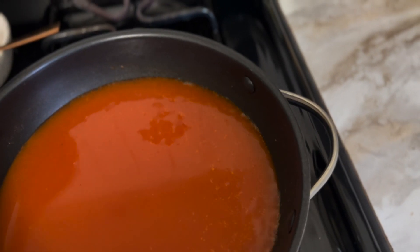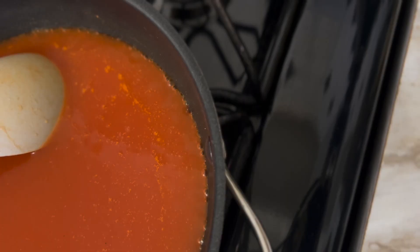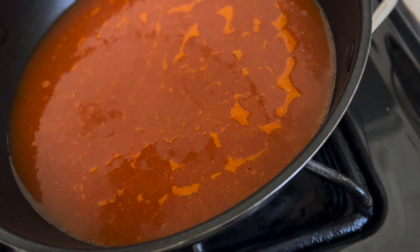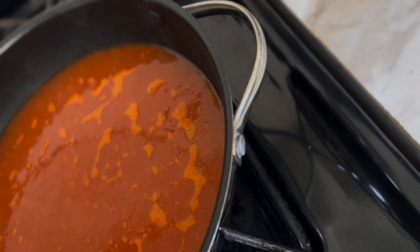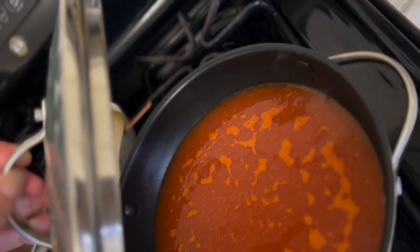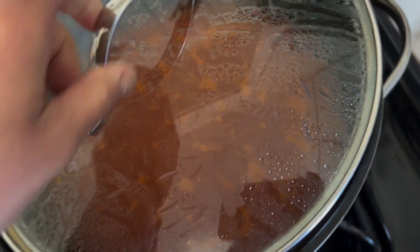For this pasta it says to cook it for — good question, it doesn't say — oh, seven to nine minutes. So after it's boiling, I'm gonna cook it for seven minutes. As you can see it's starting to boil, so I'm gonna cover it and turn it down back to low-medium heat, maybe number three or three and a half.